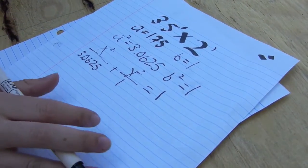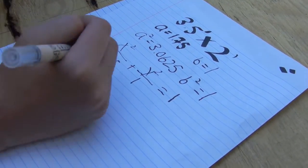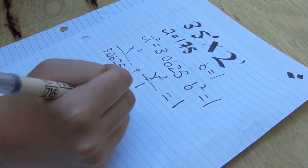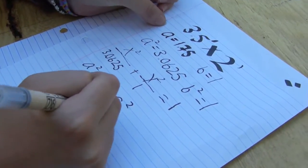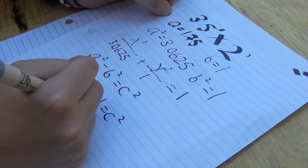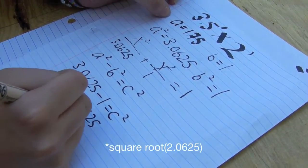To find our C, which is the length from our origin to our foci, we would do A squared minus B squared. So A squared minus B squared equals C squared. In other words, 3.0625 minus 1 would equal C squared. C squared equals 2.0625, and C is equal to the square root of 2.0625.